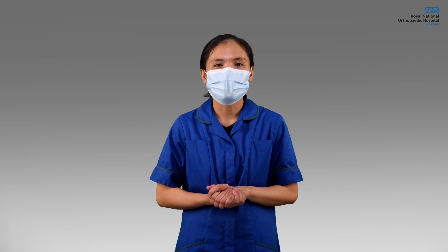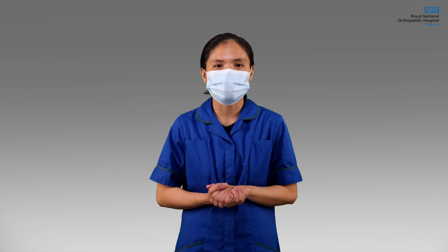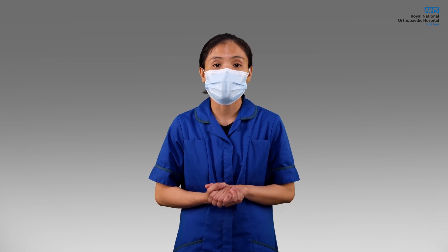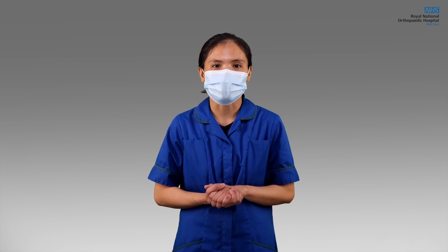To ensure correct use, always read and understand the instructions for use of the Powered Air Purifying System and the utilised components prior to use. In this video, we will show you how to correctly use and decontaminate the EasyAir Powered Air Purifying Respirator.